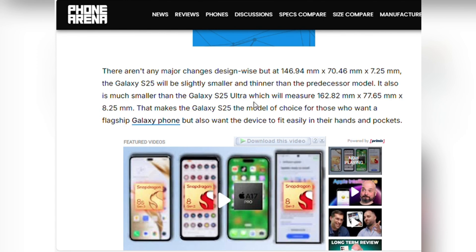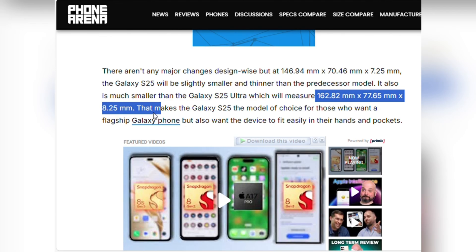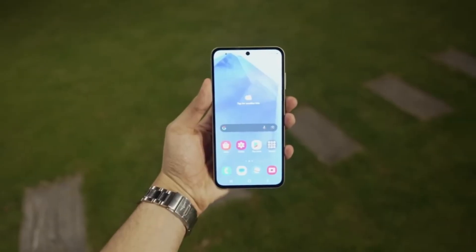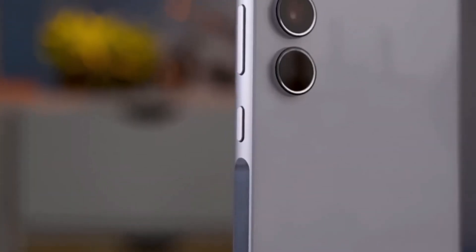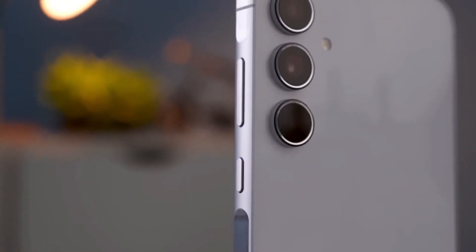What's more, it's significantly more compact than its bigger sibling, the Galaxy S25 Ultra, which measures a hefty 162.82 millimeters x 77.65 millimeters x 8.25 millimeters. For those users who prioritize a flagship experience but want a device that's easy to handle, the base Galaxy S25 seems to be the perfect fit.